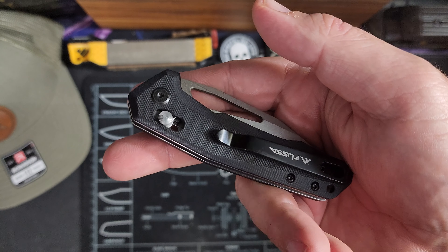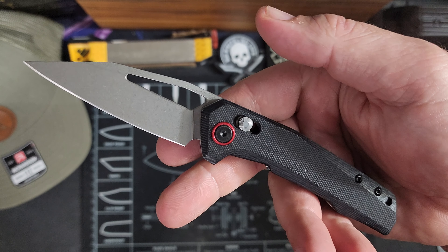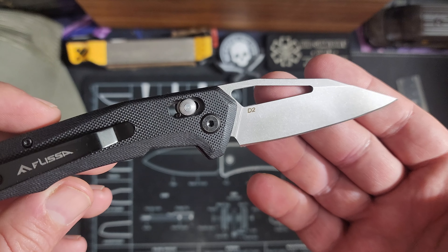The knife feels good. This is an extreme budget knife, and FLEESA makes some really, really good knives. D2 steel.